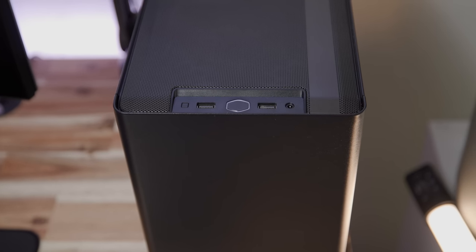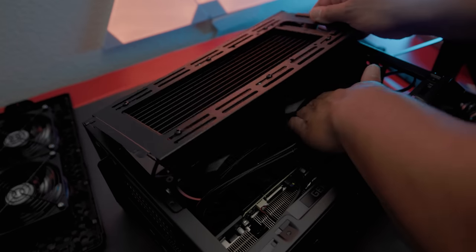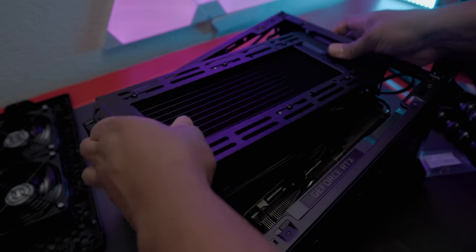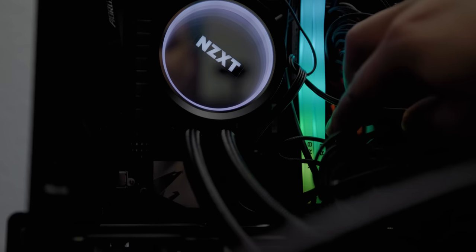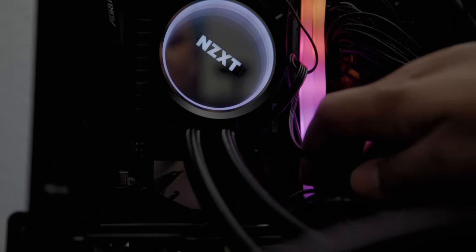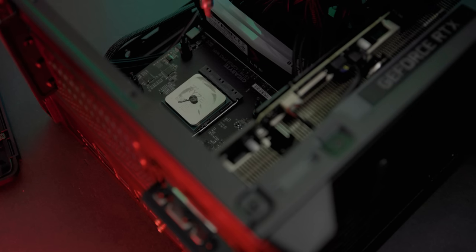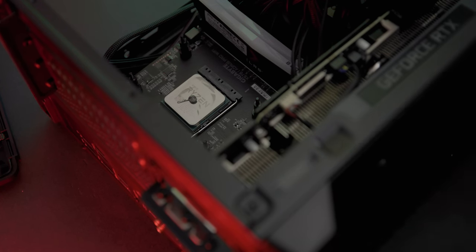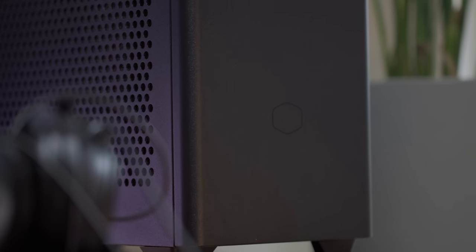I left the Cooler Master fans that came with the case on top — they pull a ton of air out as exhaust. On the side, the AIO is on a bracket with fans pulling air in as intake. I do wonder if an air cooler would have been better sound-wise, but the AIO has been better overall for thermals. There are a lot of AIO cables I couldn't really hide given the angle, but since this is a closed case I wasn't too worried about cable management. In total I have six fans: slim Noctua fans on the bottom, two on the side, and Cooler Master fans on top.